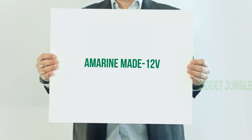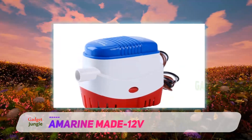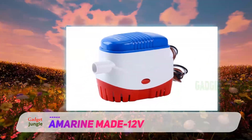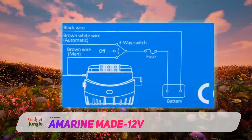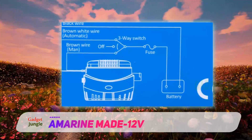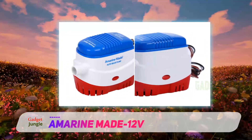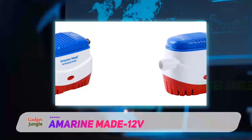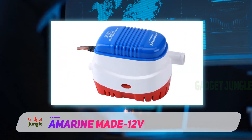AmerenMade 12V — looking for an inexpensive replacement automatic pump? AmerenMade has you covered with this compact yet powerful 750 GPH float switch activated automatic bilge pump. A centrifugal impeller pump with an impressive power output, this bilge pump minimizes power usage thanks to its integrated float switch that activates and deactivates based on the current water level. The housing and motor are both ruggedized for extended wear and use, and it is suitable for both saltwater and freshwater use.